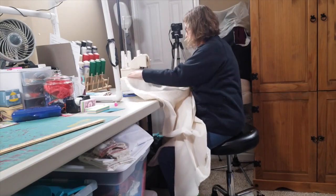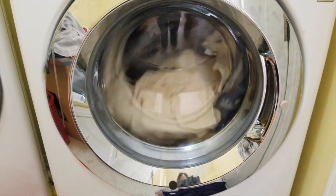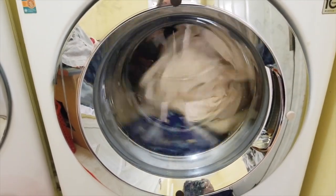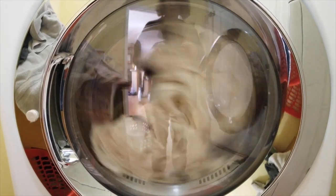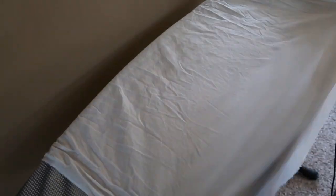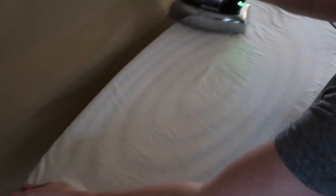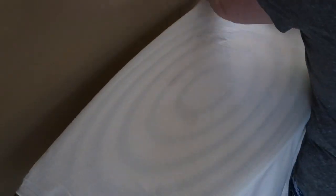Here you're seeing me serge the edges of the fabric. I do that for every single piece of fabric I purchase before I cut it up — it keeps things from unraveling. So when I throw everything into the washing machine and then the dryer, the edges won't unravel and there's not a great big mess. When everything is washed and dried, I bring it out and iron it all, then fold it up and put it into storage so I have it when I need it.